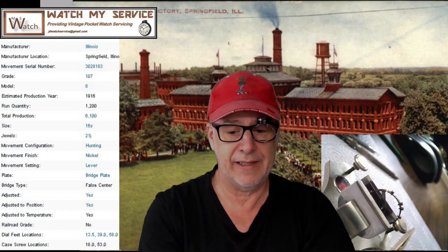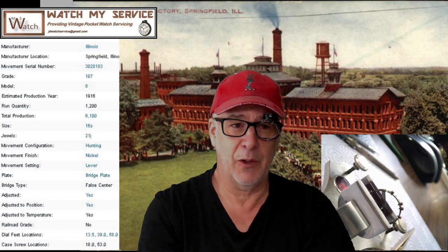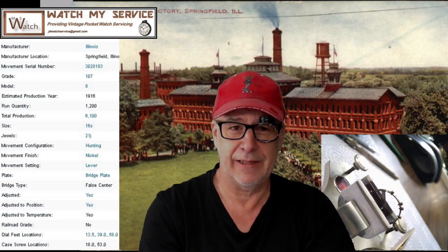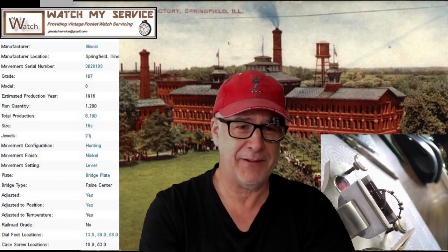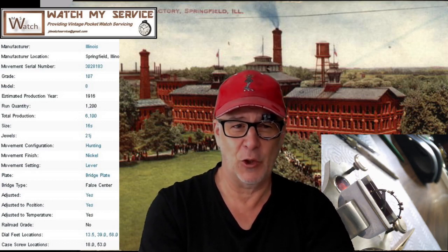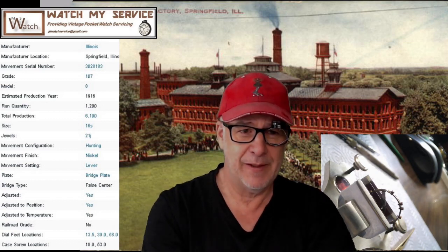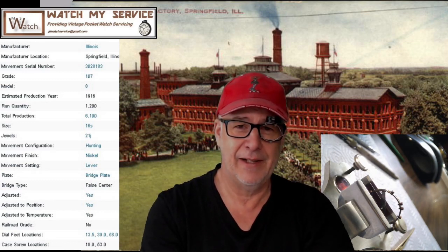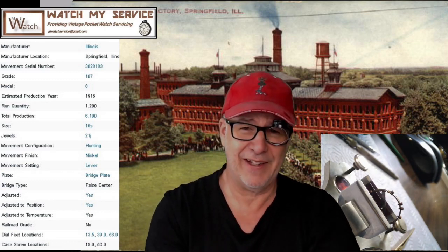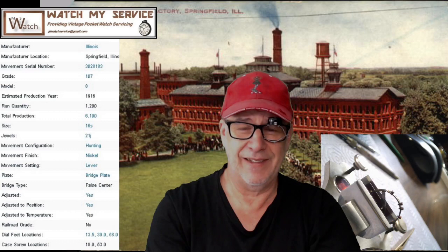Now it's running slower because I cleaned it. Usually when a watch is dirty it tends to run fast because it's basically shortening the hairspring. So anyway, I'm having to speed this thing up because it's running really slow right now. I looked at the balance and it's got a lot of timing washers - I think it's got three on both sides, so six timing washers, which is nuts.